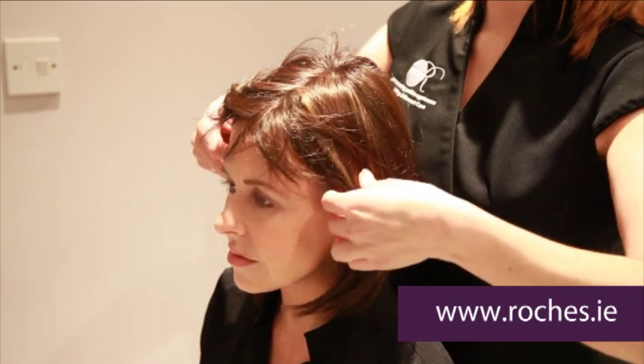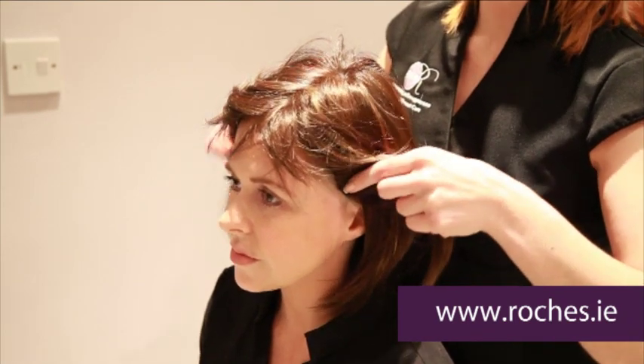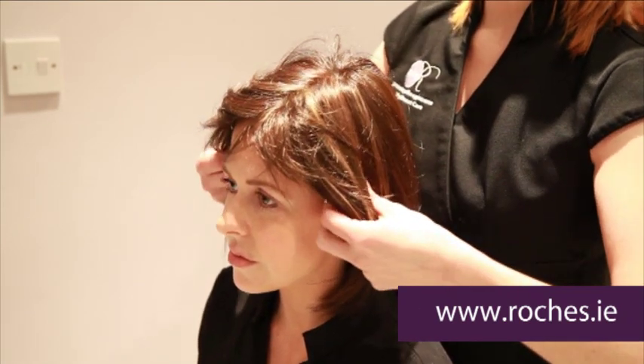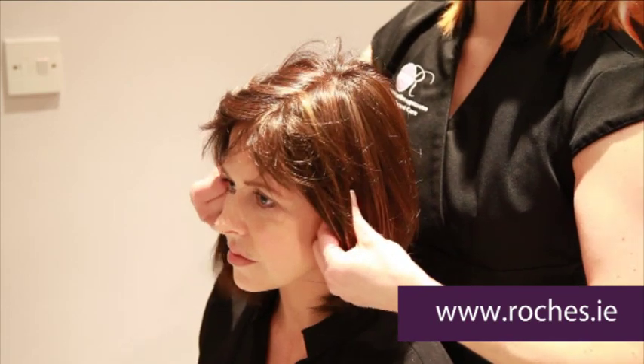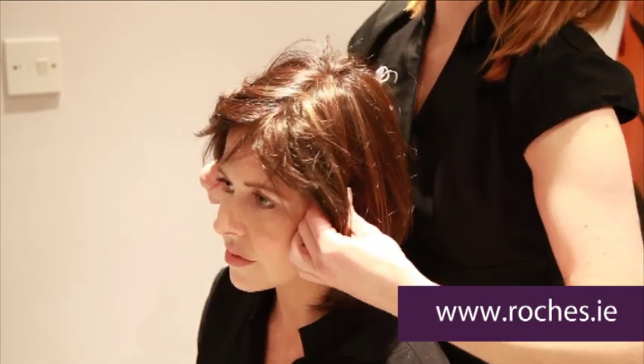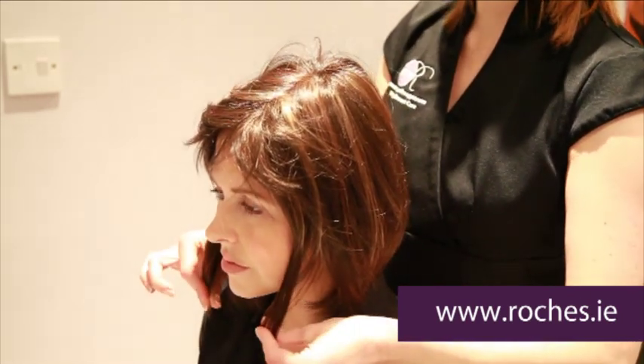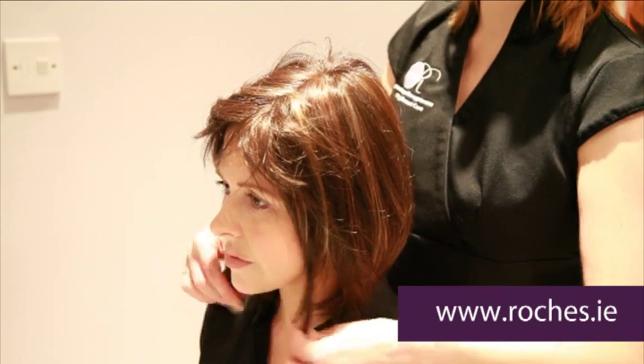There's nothing worse than a wig being sat too far forward. To draw attention at the sides, you have little metal pieces that you bend just to sit nice and flush to your scalp, and they should both be parallel so the hair will lie in exactly the same length at the sides.